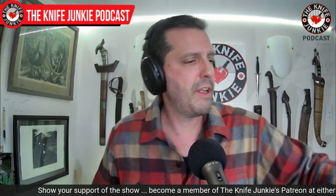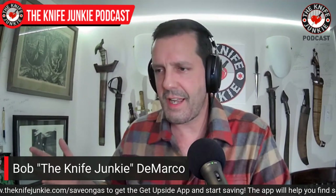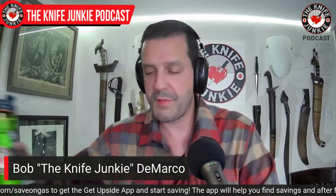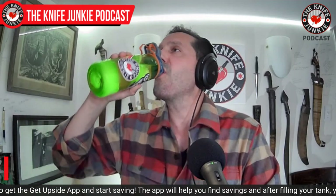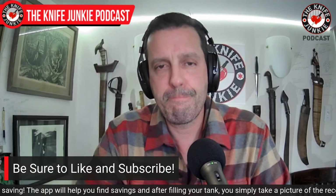I would love to talk to Rick Hinderer about not only his awesome knives, but the innovation he's done and what it's been like spending all this time working on titanium frame lock knives and helping elevate the entire scene. I just love his work. Any listeners out there who know Rick Hinderer personally — hook us up.